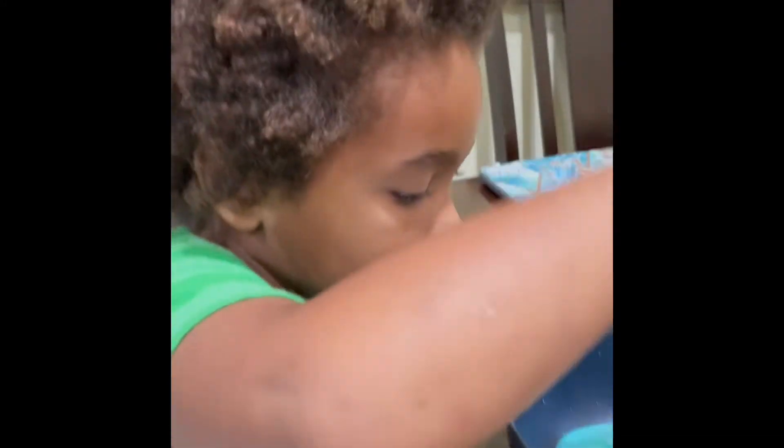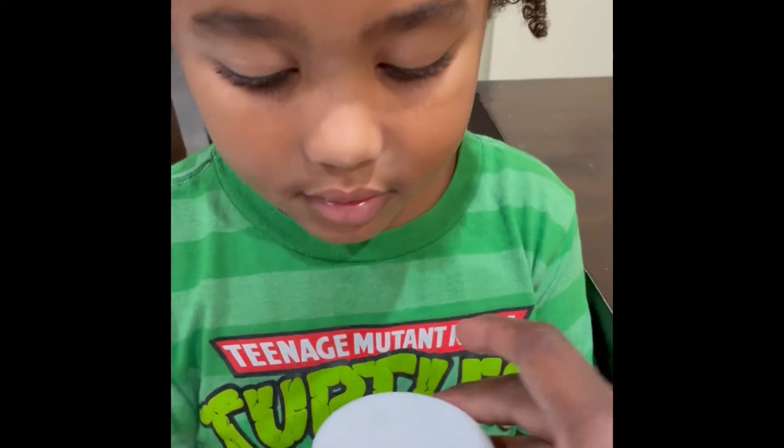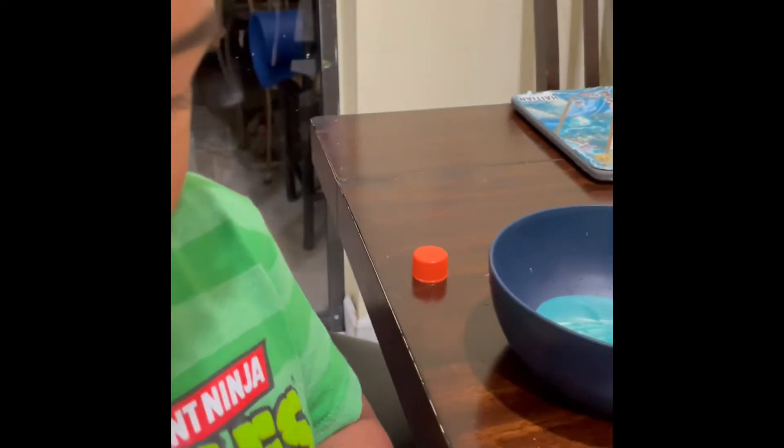We need to figure out how to do this. On this lid there are different sections so it doesn't become a mess. We gotta poke a hole in there — go ahead and turn the lid right on the circle. Maybe I can get a pencil. Let's try a pencil.